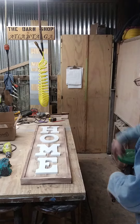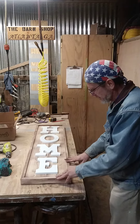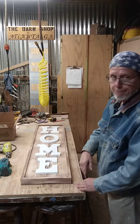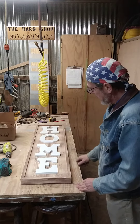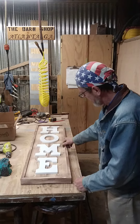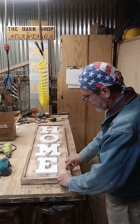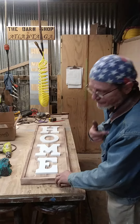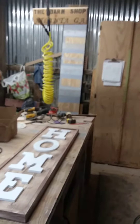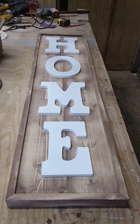This is Gary from the Barn Shop in Atlanta, Georgia. I went ahead and assembled everything — it's just temporary, I can take it off. I painted it and then took my rotary disc sander and lightly sanded some of it off, which makes it look old, weathered, and distressed — like me. Just to get a close-up of it, it looks a little old and distressed.